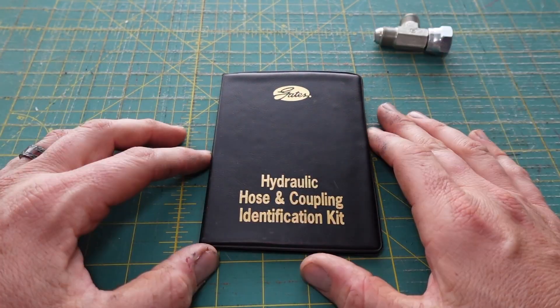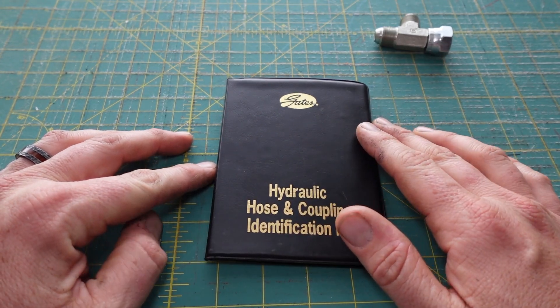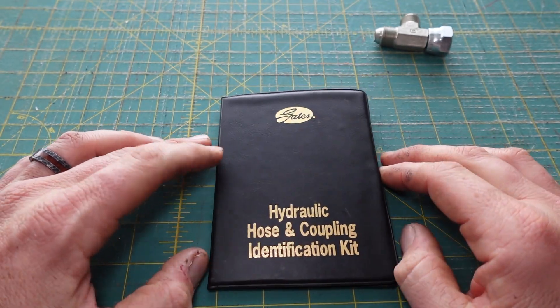This kit I have been wanting to show for a while. It's a hydraulic hose and coupling identification kit. This is just the Gates version. These can be kind of difficult to find — I found this one on eBay for about $35.